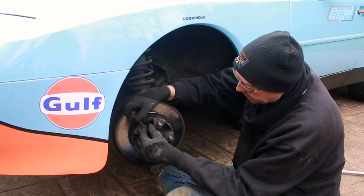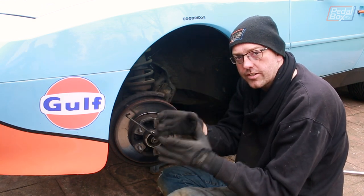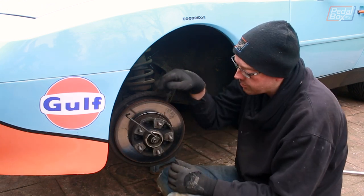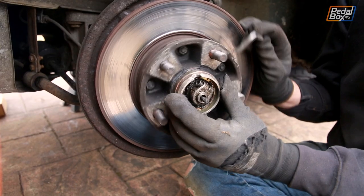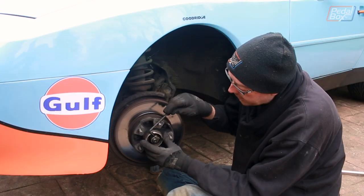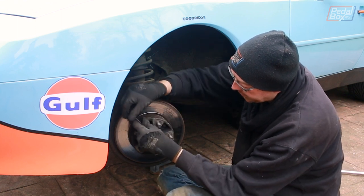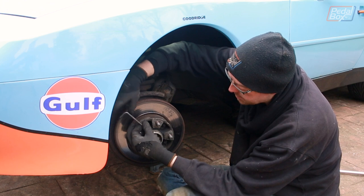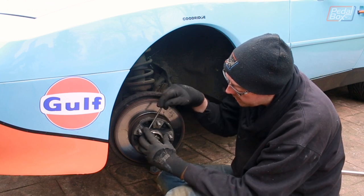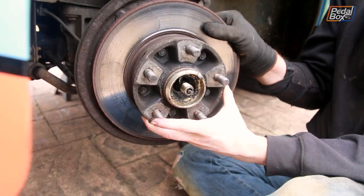Inside you've got a pinch nut. Unlike the Golf which uses a castle nut with a split pin, this one has a pinch nut - you position it in the right place and it just acts as a lock nut. There's a small hole that lines up in the hub, and you use a little 6mm allen key to loosen the bolt. Then you use the square end of the allen key, drop it in through the hole in the hub, and use the hub itself to help loosen the nut off.